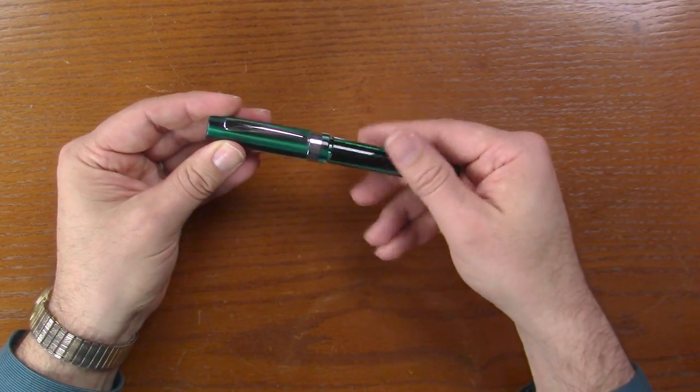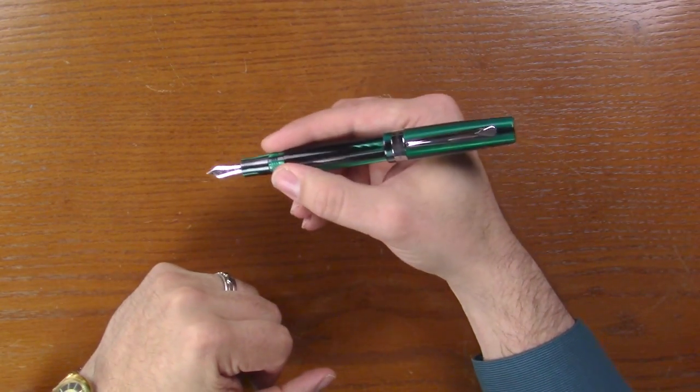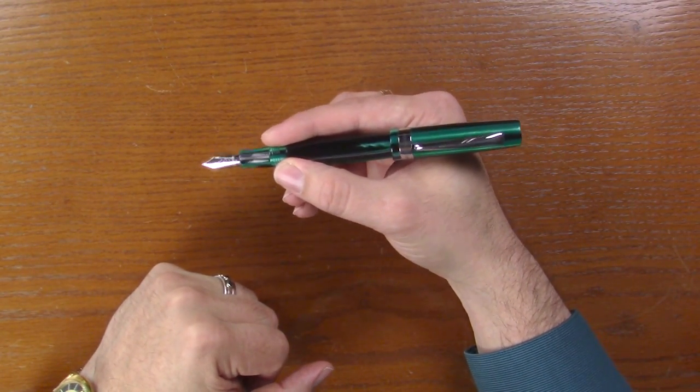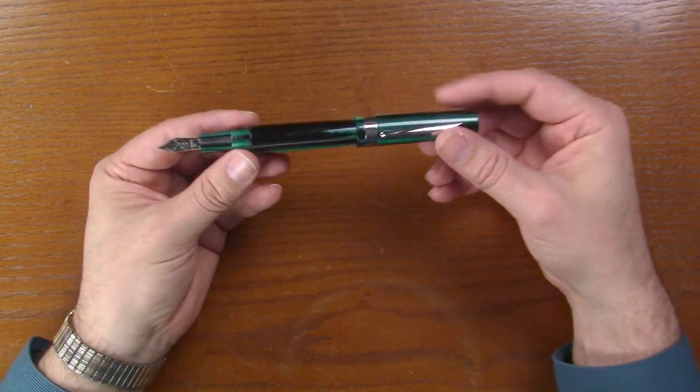Let's open it up. I'm going to post it — it posts nice. And like I say, it's a big pen. We'll do some comparisons in a minute, but if you like a big, chunky pen, this is the pen for you.